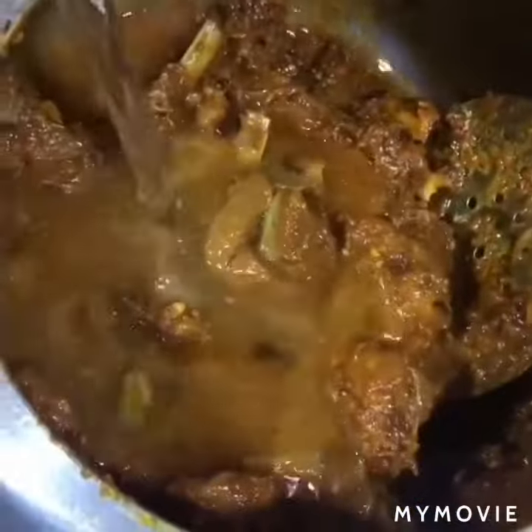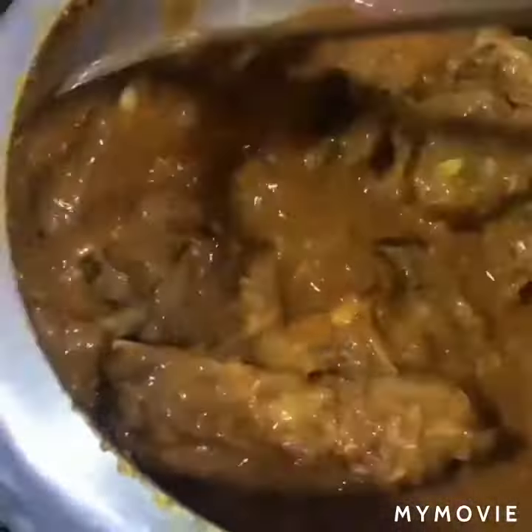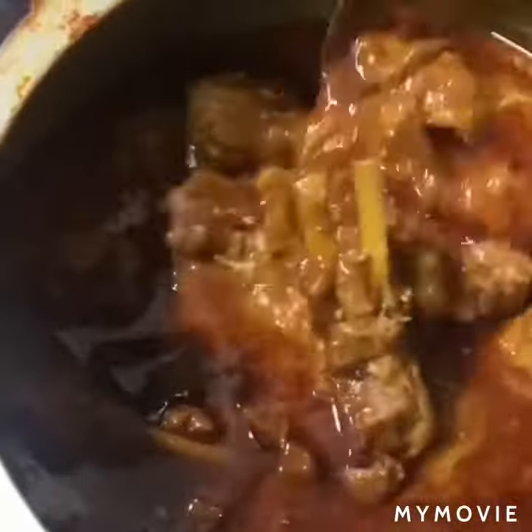Add a little bit of water — around half a cup — and put it in a bowl. Then just open the lid and your mutton curry is absolutely ready to be served.